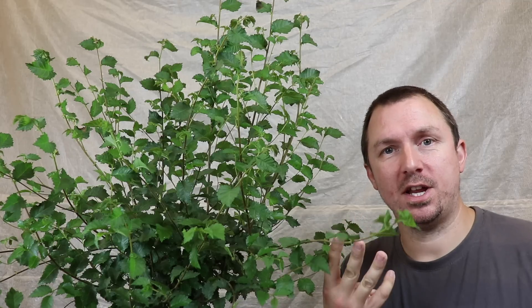What's happening bonsai friends? In the workshop today I've got this field elm, or Ulmus minor, that desperately needs some pruning. The work today is going to involve cleaning the tree up, removing any weak or dead material, and taking groups of three and four branches back to twos.